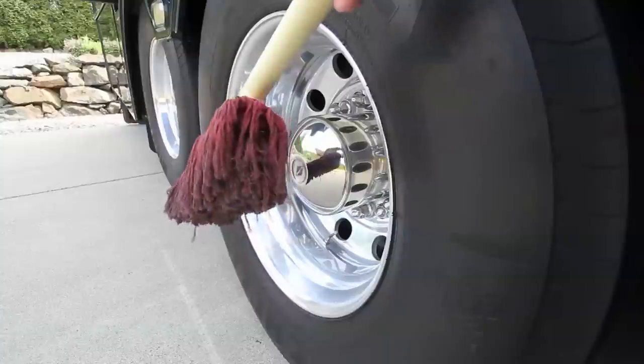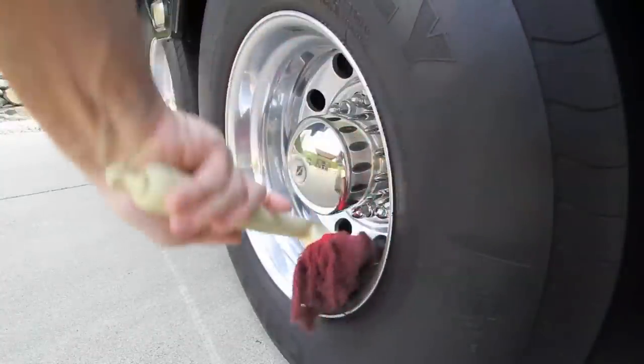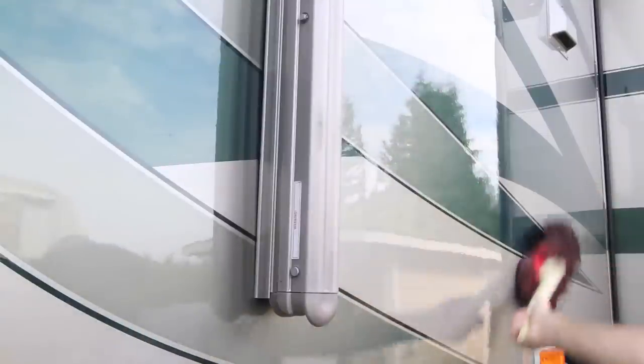Now we'll retire our old duster to dirtier jobs, like cleaning wheels, tires, and mud flaps, without having to use it on painted surfaces anymore. We've been using a California Duster for years and think it's the best 10-minute spruce up you can give your RV.